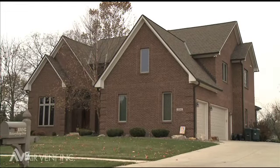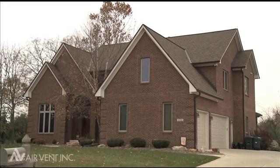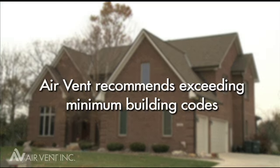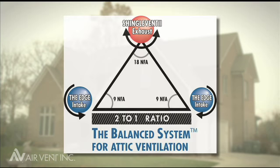For optimum attic ventilation for today's tighter-built, tighter-remodeled homes that utilize more efficient building materials, AirVent recommends exceeding minimum building codes. AirVent recommends one square foot of net free area for every 150 square feet of attic floor space, with half the ventilation represented by intake vents and half by exhaust vents.